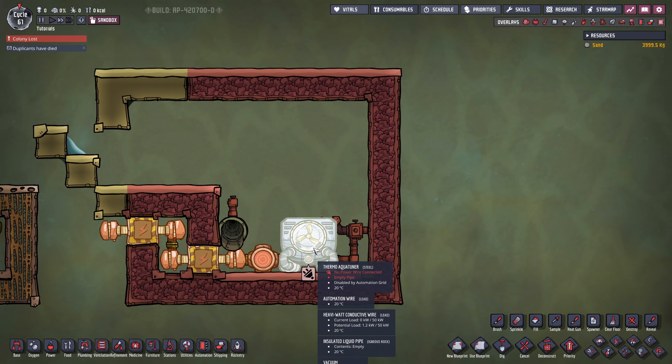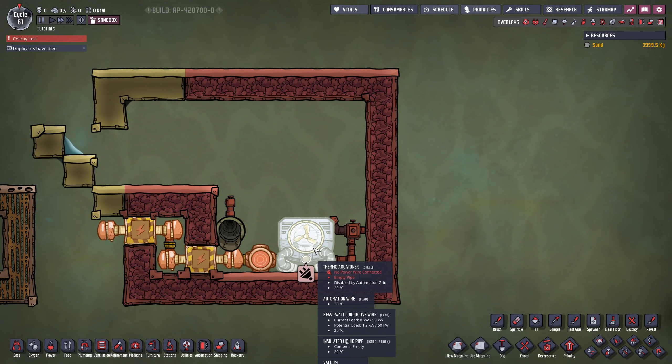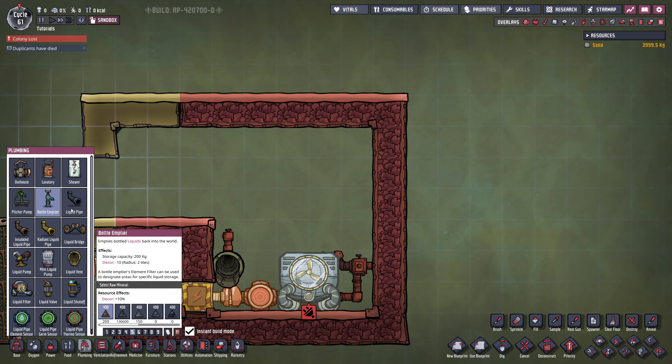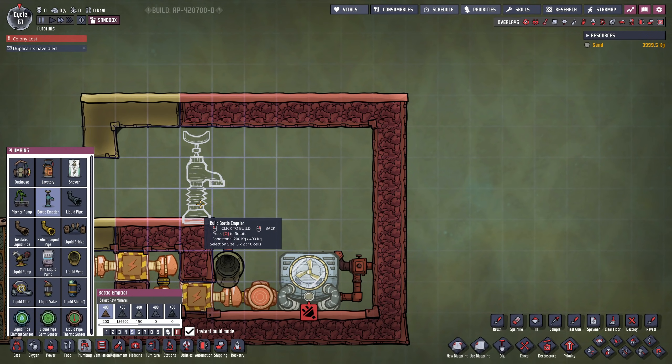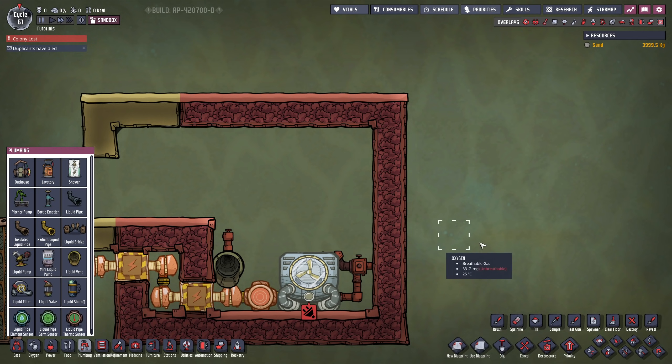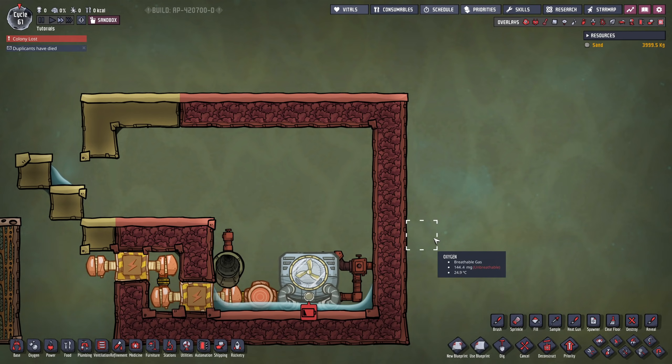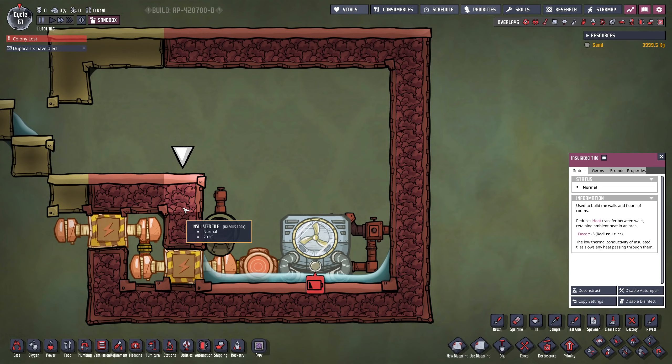I actually recommend you to have at least 20 kilograms of steam per tile. So if we check this — this is only five tiles, so five times 20 would be 100 kilograms, and then another 100 kilograms for the top tiles, which equals 200 kilograms. So all you would want to do is put a bottle emptier there and drop 200 kilograms of water. We are then done with the aqua tuner room.